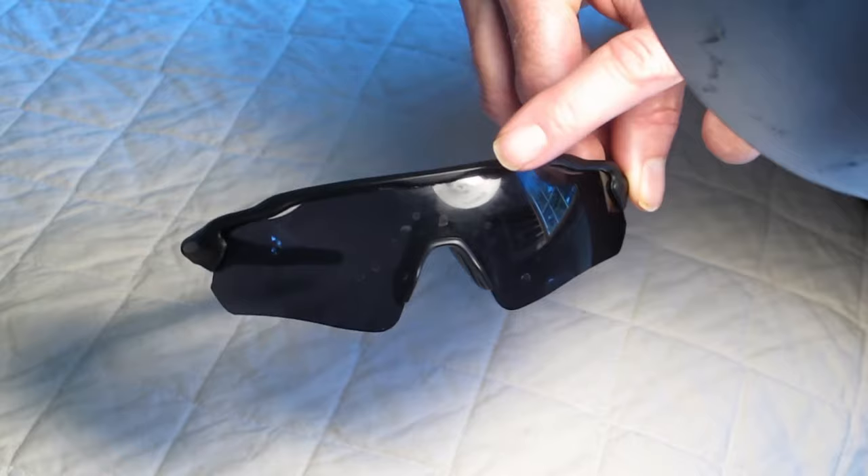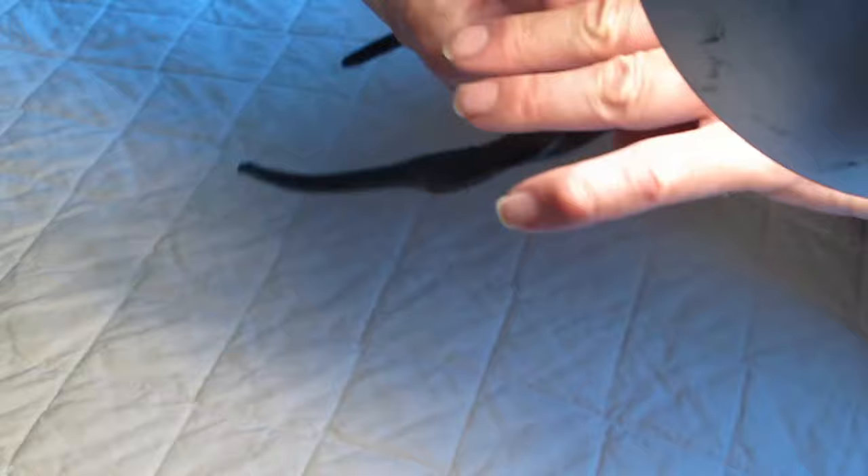In this video I'm going to show you how to remove the lens of these Kapov sunglasses, which I reviewed in an earlier video and you can link to from above.